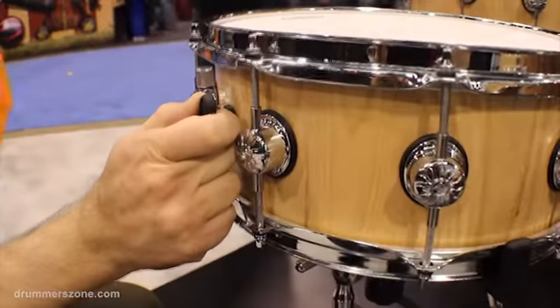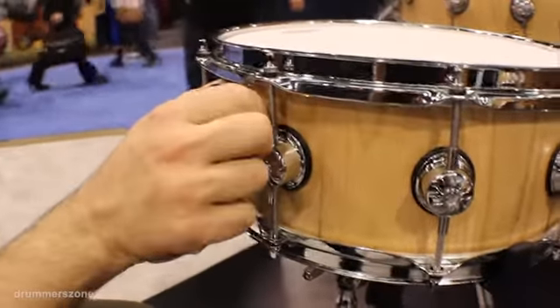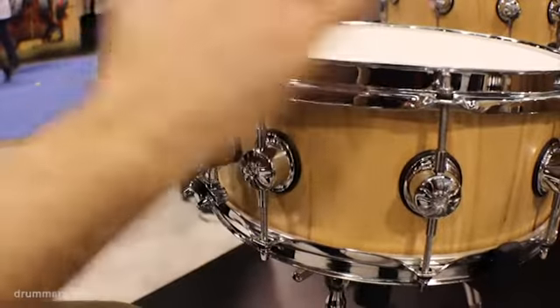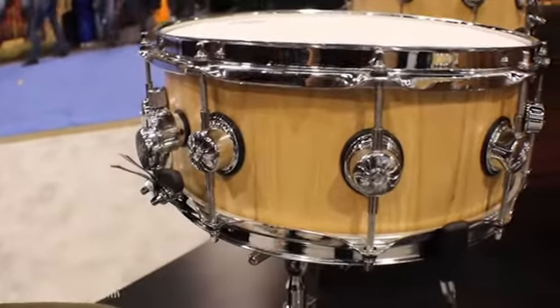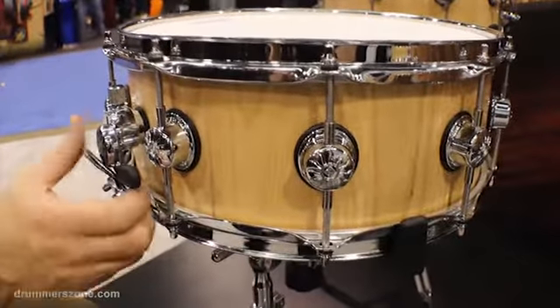So we'd take the throw-off off about halfway and put a rubber band around it. But inevitably, you'd be playing and halfway through the song the whole thing would fall off, and you were playing a timbale where your snare should be.